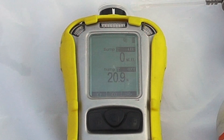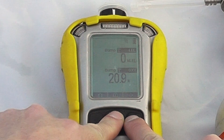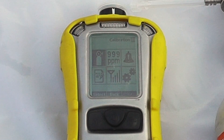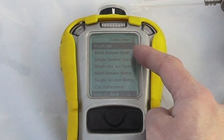To enter the calibration menus, hold the mode and no buttons simultaneously. You are then in the calibration menus. If you are prompted for a password, the standard password is 0000, though I don't have it enabled on this particular device.